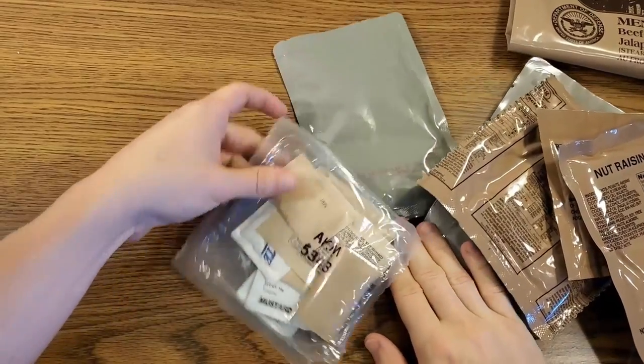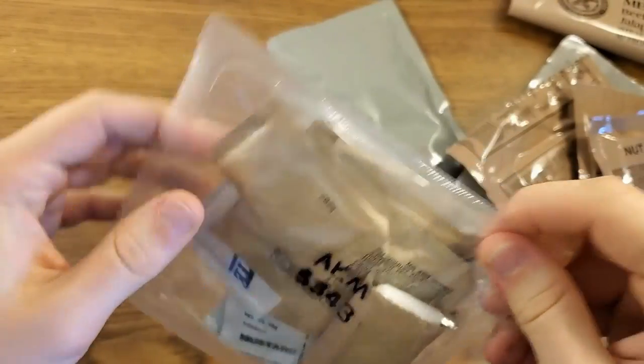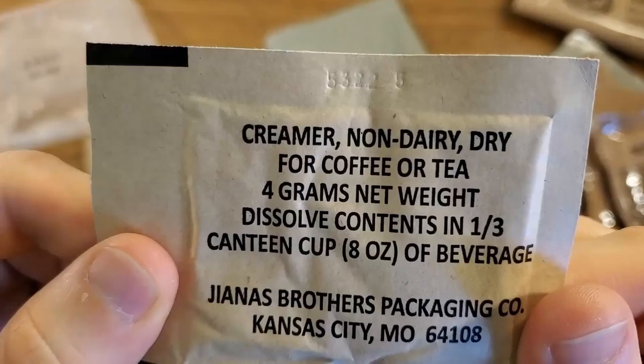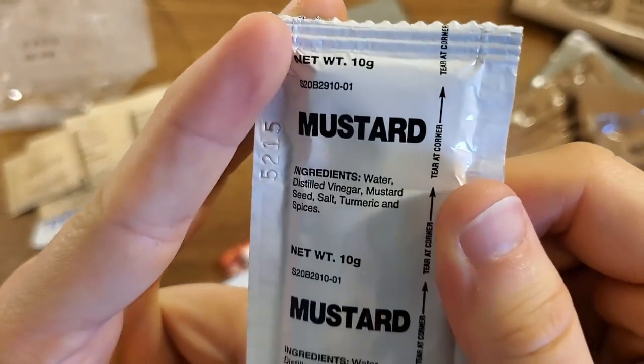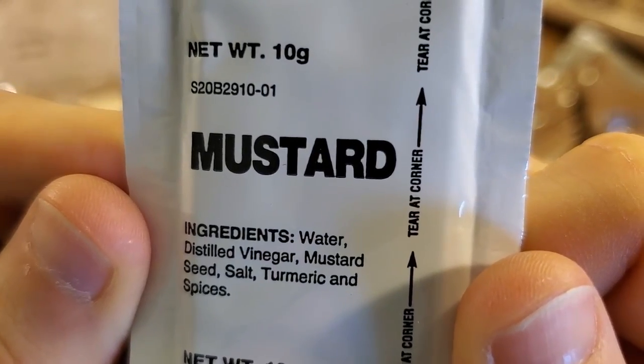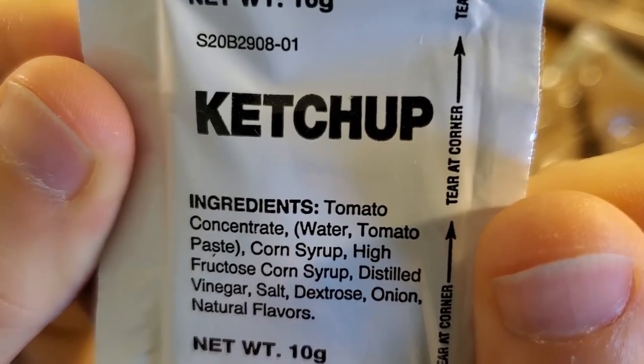So this will be our cherry blueberry cobbler. Let's see what we have in our accessory pack real quick. It doesn't just say A — it says AKM, so maybe there's a little bit of different stuff in here. Got to have your TP, salt, non-dairy creamer, moist towelette, instant coffee type 3, sugar, and a pack of mustard — this will be for our burger. And we've got a ketchup packet that has quite a bit more stuff in it, including corn syrup.